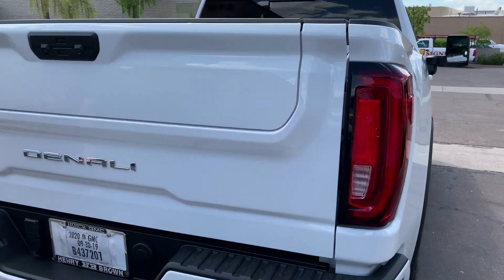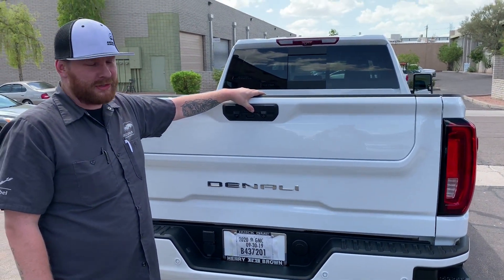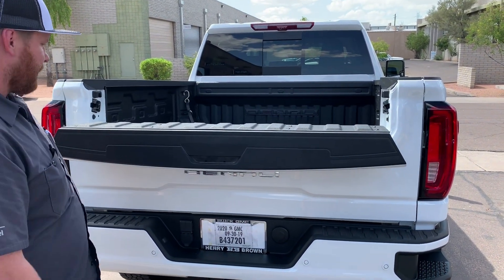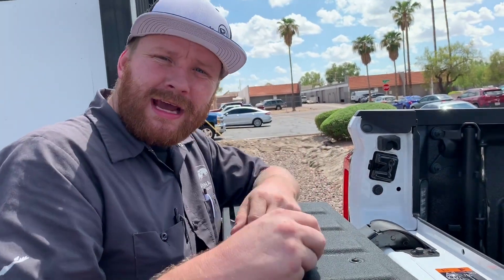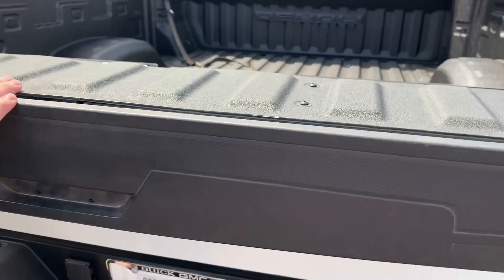If you guys haven't seen one of these new tailgates functioning, they're pretty cool. The top half just clicks and comes down — you could set your elbows right here, put some drinks up here if you want to hang out, sodas, waters, adult beverages — whatever.